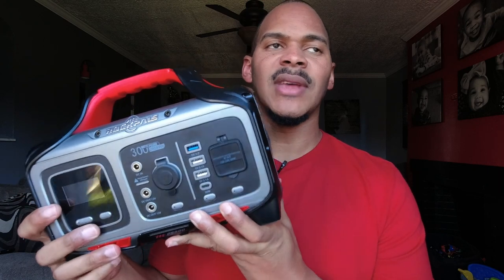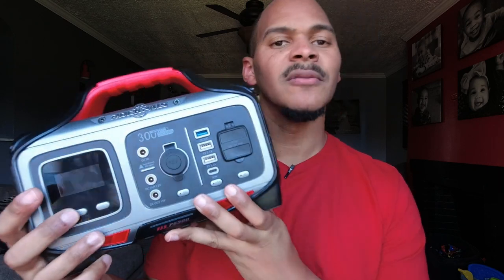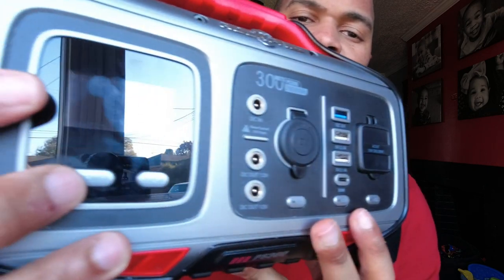I wasn't necessarily crazy about the looks when I first considered it, but now that I have it in hand it's really nice. My whole family kind of likes it — I think it's cool looking. One thing I did notice is that they say press and hold the button for two seconds to turn on.